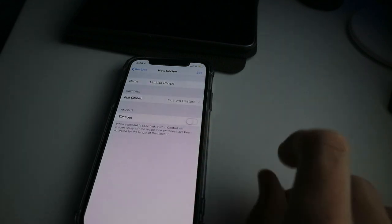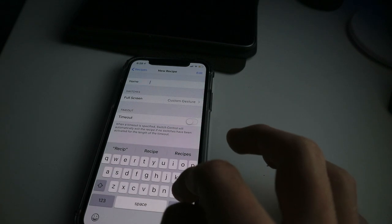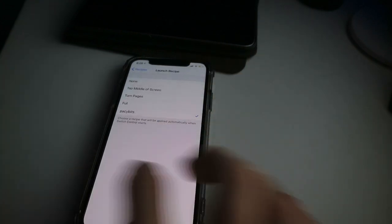Then just take that off the screen and call it whatever you want — I'll call it 'Pacey Bits' — then Return, Done, swipe off, Launch Recipe, Pacey Bits.